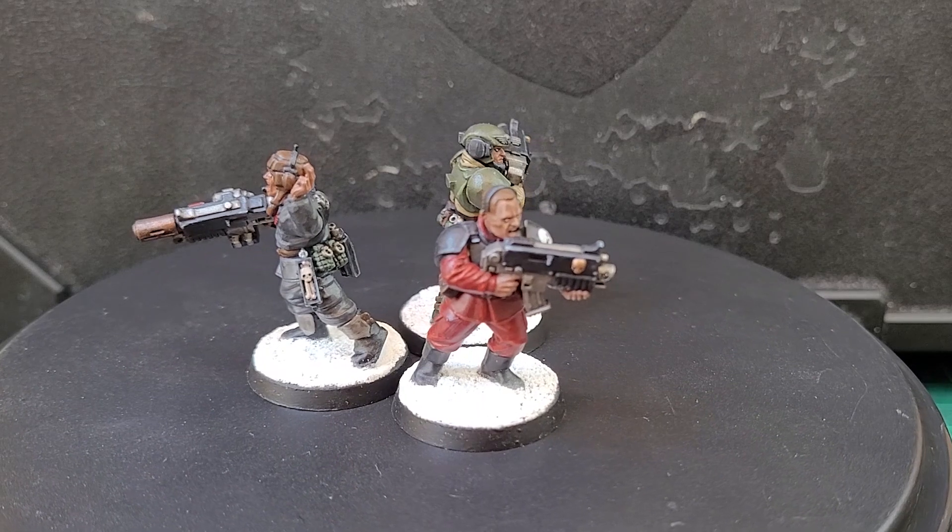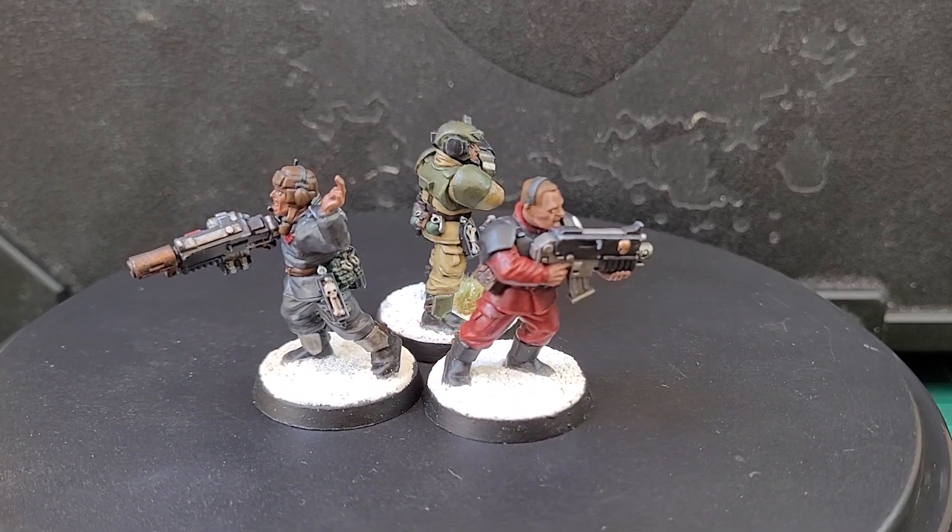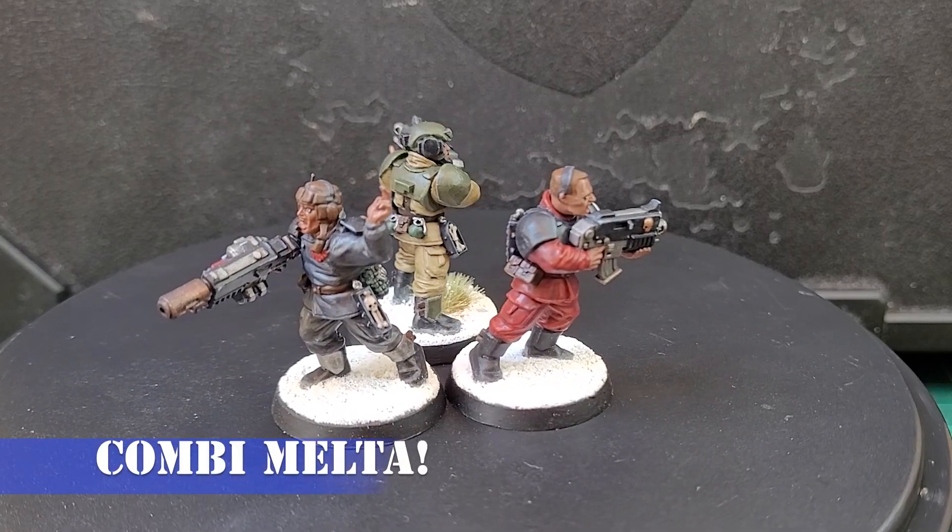These three chaps are pretty basic: a bolter, a Sergeant, a storm bolter Cadian crewman, and then the tank commander with a multi-melta.